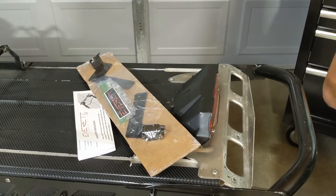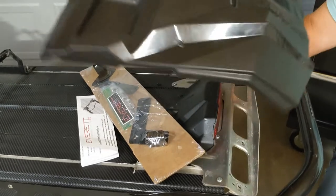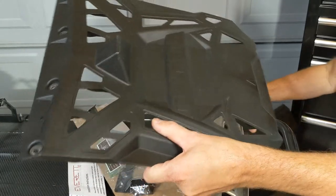As a reminder, these are the snow flaps that the kit works with. It essentially works with the snow flaps on all ProRide and Axis chassis mountain sleds.